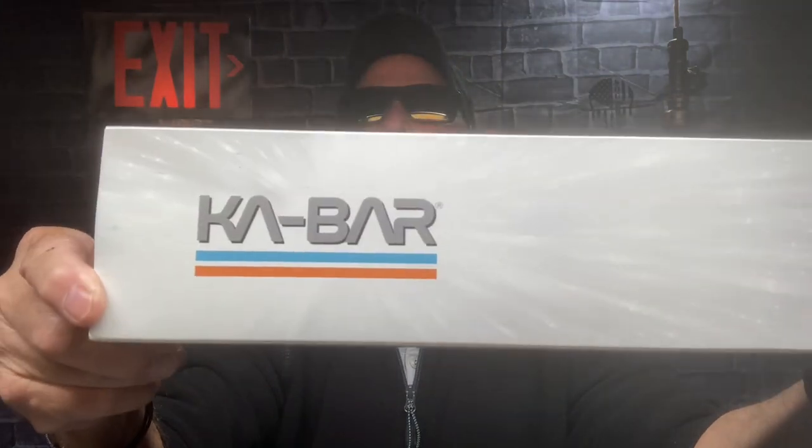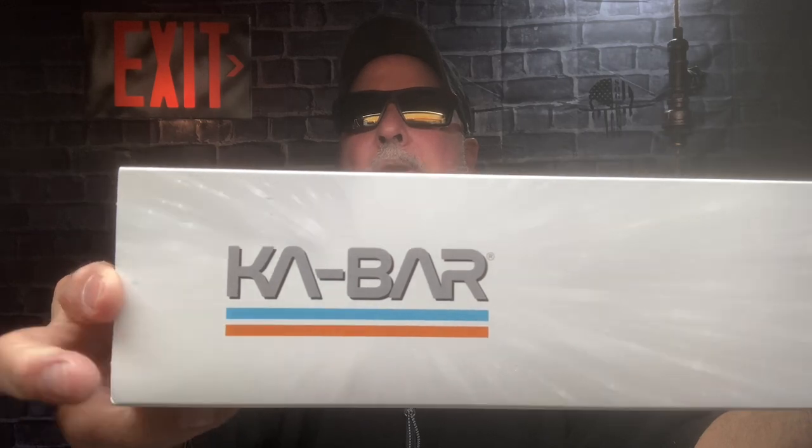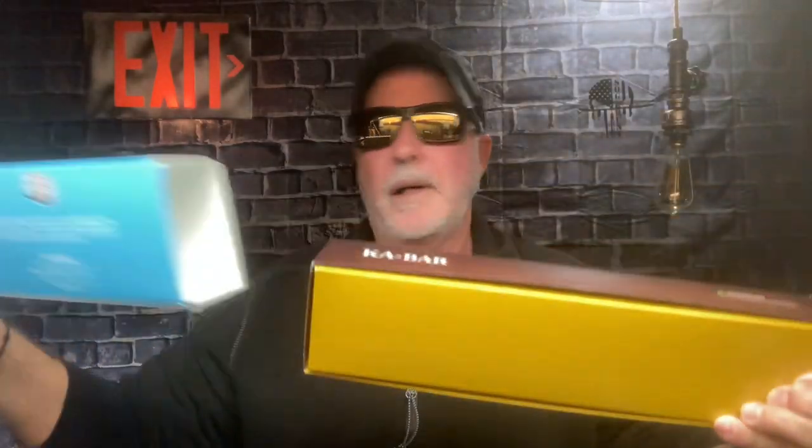They came out with this — there's the logo, the font changed for the United States Space Force, you can see that. So let's take it out of the sleeve. Yep, there's your regular KA-BAR box — makes you feel a little better, doesn't it.